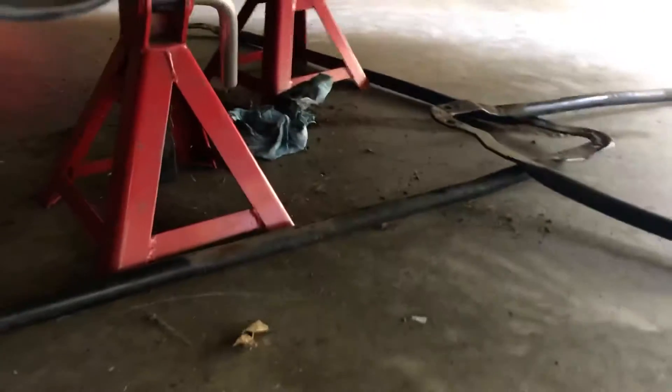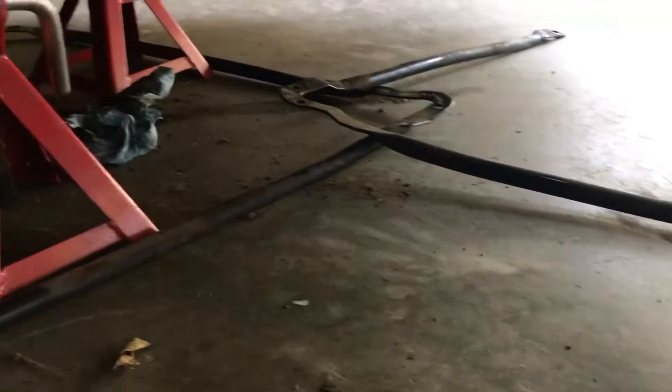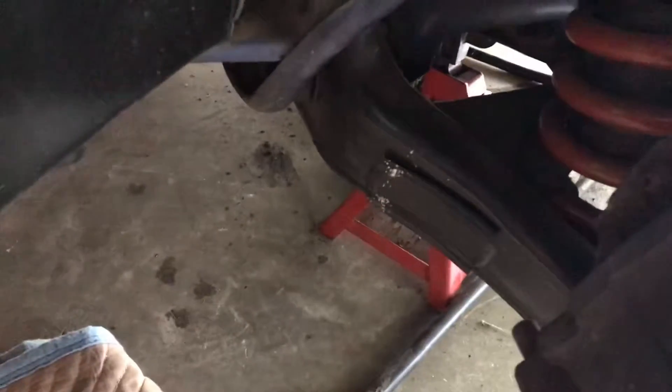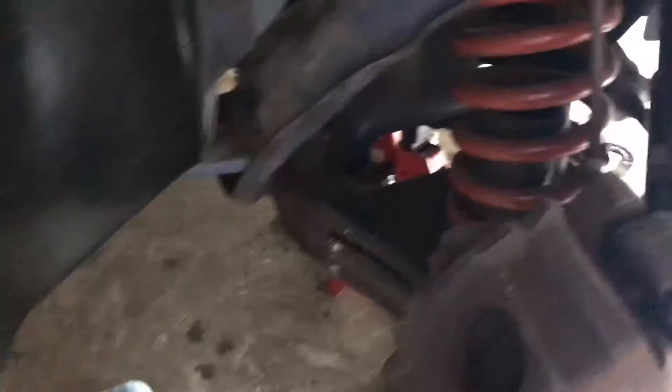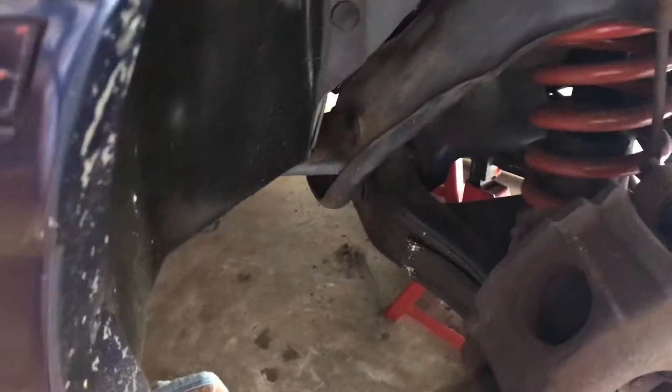So I've got these braces that were bent before and I got them pretty much straightened out, so I'm getting ready to put these back on. I think I'll be about done with this — I do have the control arms that I may do a different time. I'll put those braces on, get it on the ground, and see what it sounds like out in the driveway.